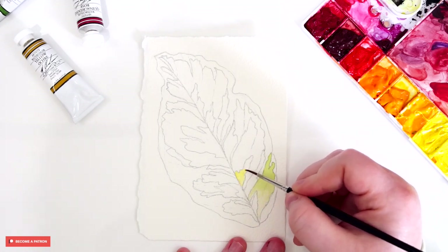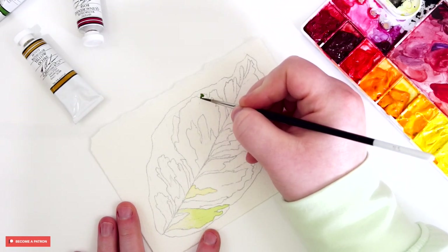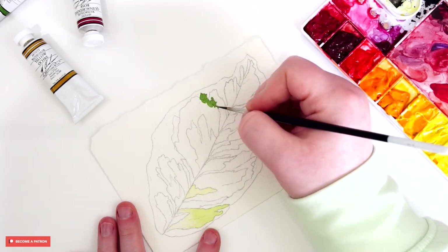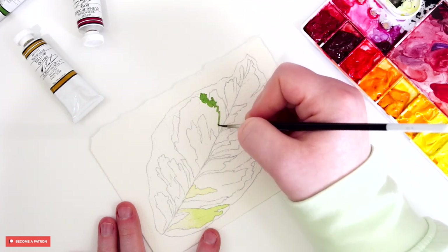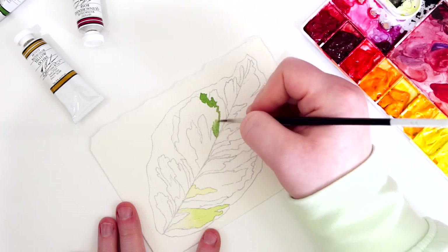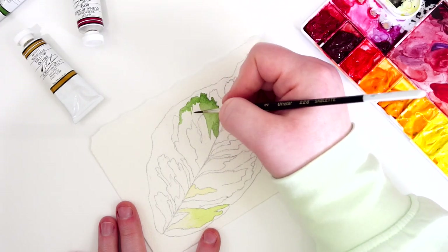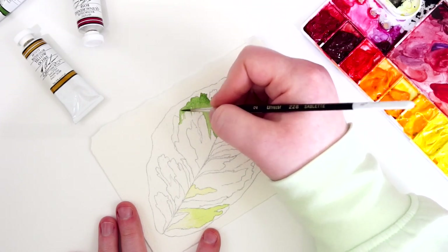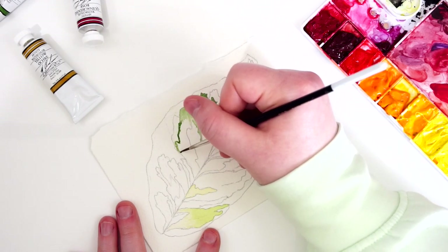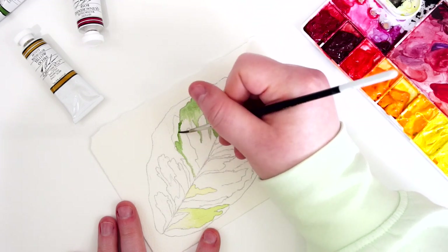As we get started with this painting you can see all of the individual sections within the leaf, and for those I really wanted to go through and start color blocking each of those based on the colors in my reference image. I'm using a lot of different colors, mainly my sap green, and I'm mixing those to the colors that I need and see within each leaf segment. Each segment is going to be slightly varied in color, so you'll see that I start in one section, add a concentrated bit of color, and then flick it out or dilute it towards the opposite end of that section.